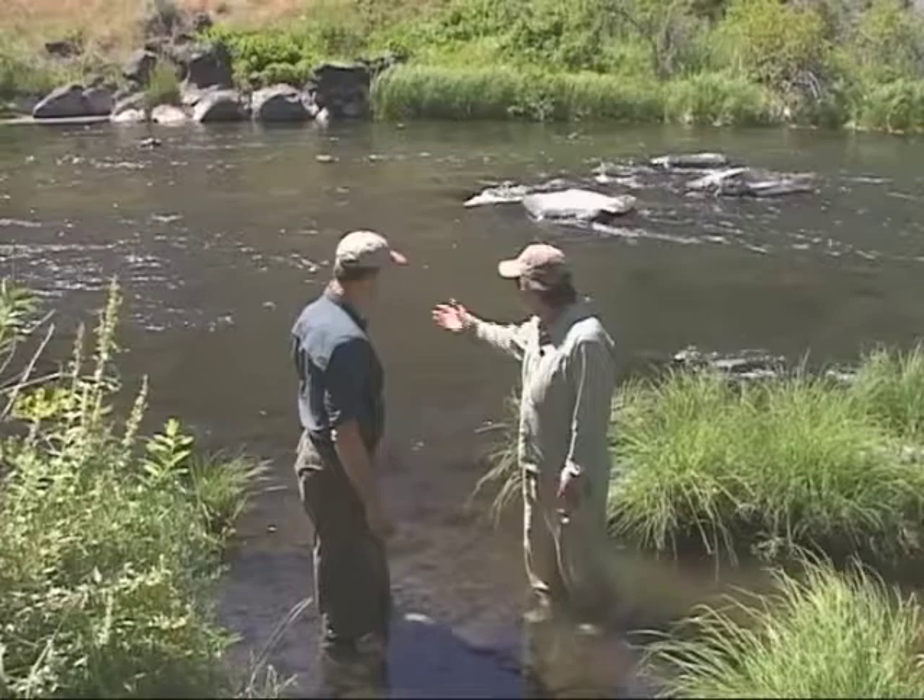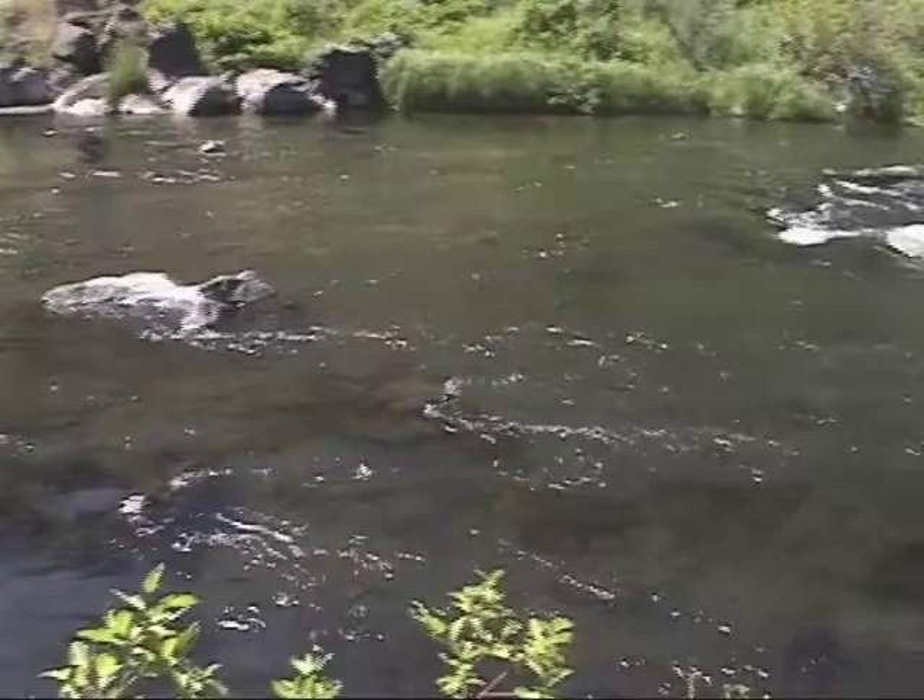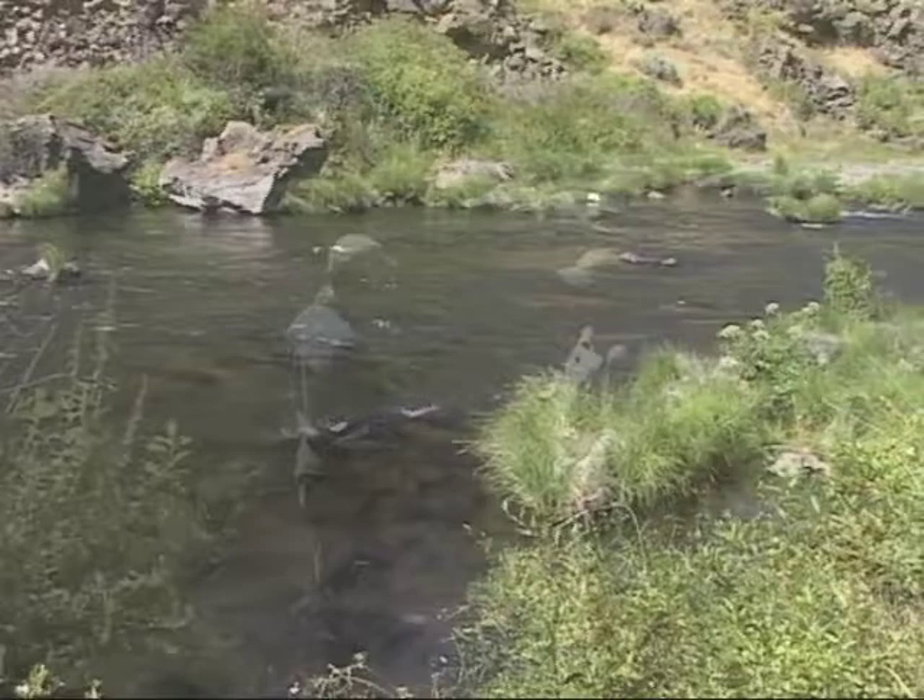Rick, great day, great stretch of stream here. Boulders upstream, boulders behind us, boulders downstream, quick-paced water, a lot of oxygen being introduced. Great for caddis. This is good habitat.